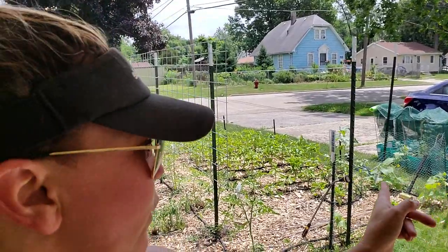I don't have any other cucamelons started, so it is what it is this year. But I do want to build some type of growing trellis for them to grow up and over. I have some extra space right here between my garden and my driveway — about three feet. I'm just going to lay down some cardboard to kill off the grass and put some wood chips on there.